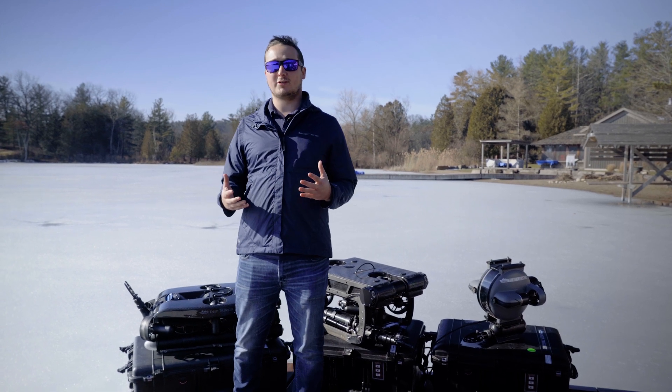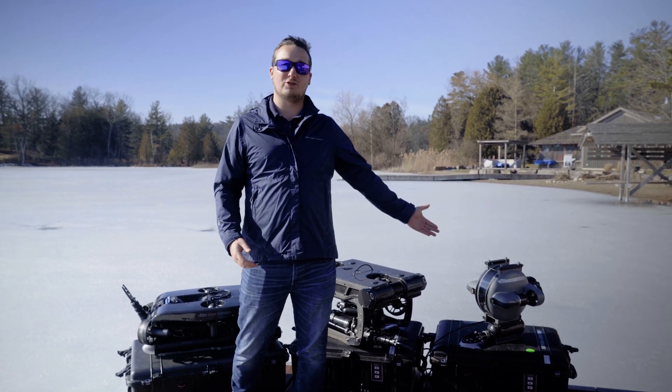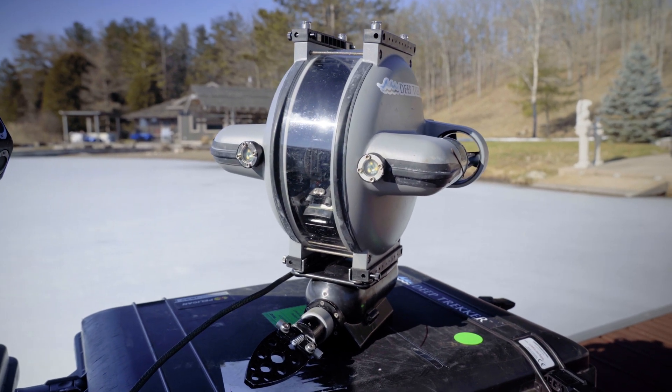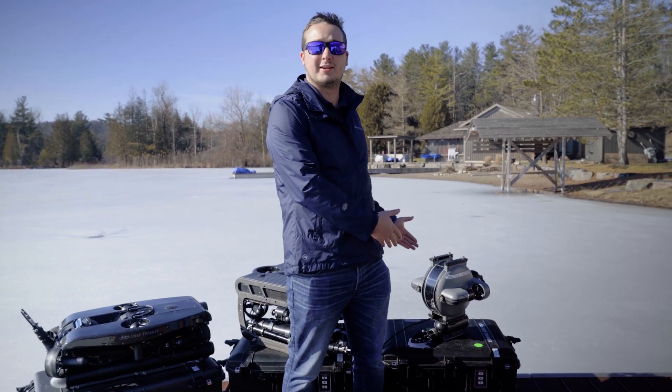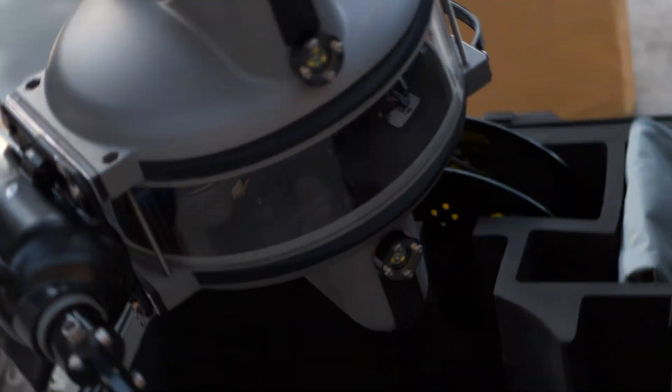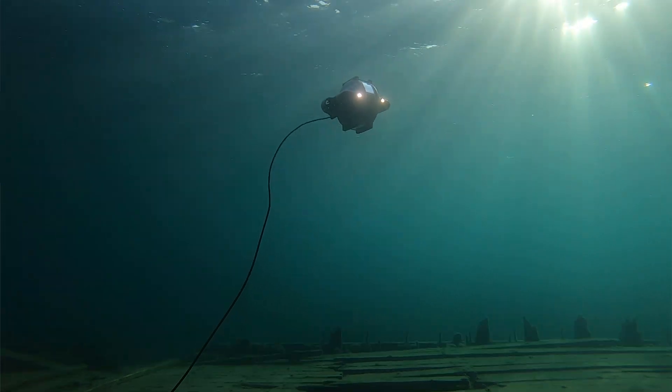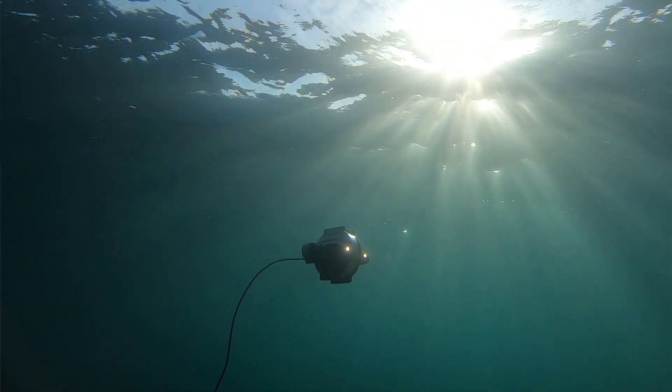We have three swimming vehicles here at Deep Trekker. The first is our DTG3 here on my left. As you can see, this is a very small, portable system. It fits inside this one Pelican carrying case and can be set up and deployed in just a couple of seconds, and is a really amazing tool for small inland lakes with not a lot of current.